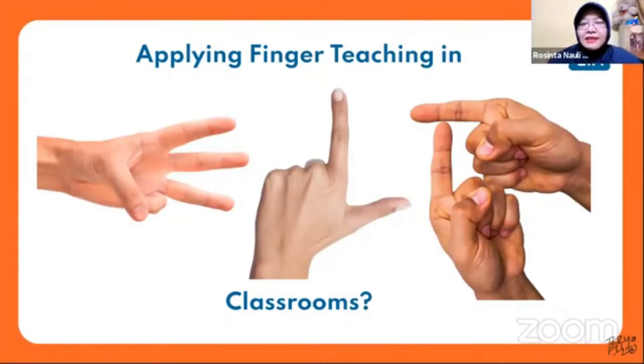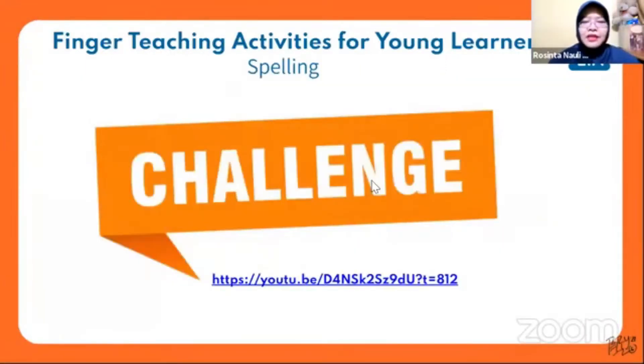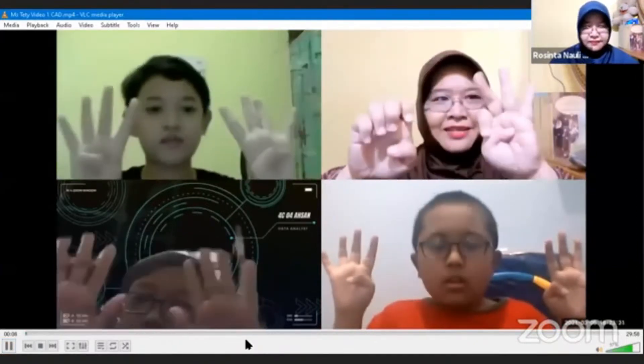How do we apply finger teaching in our classrooms for older learners, say 10, 11, 12? You can actually ask them to do the challenge — coordination, eye-hand coordination. Are you ready? T-R-E-A-S-U-R-E.